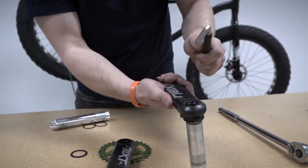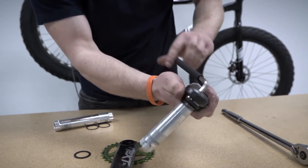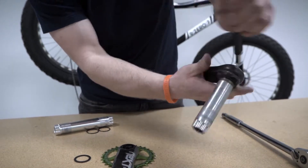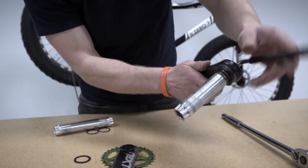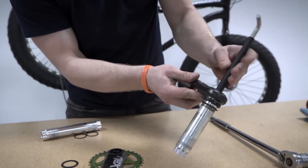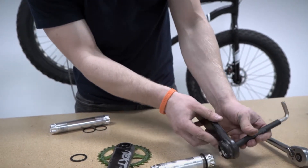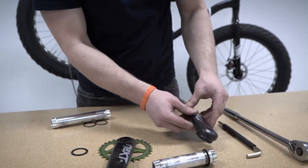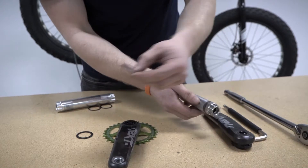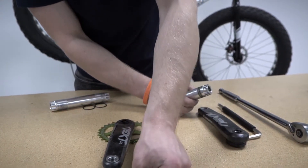Now that that's installed, we can use the 8mm key to back the spindle out of the crank by unthreading that smaller crank bolt we just installed. As you can see, the spindle is coming out of the non-drive crank arm. The next step is to remove that second dust cap from the spindle — you should now have two dust caps that are the same, removed from your original setup.